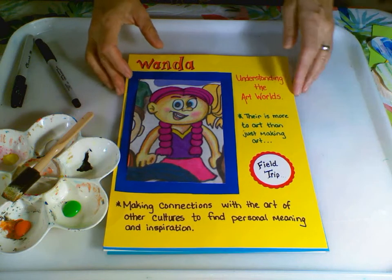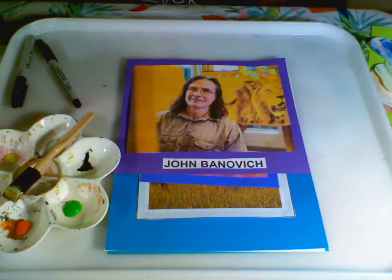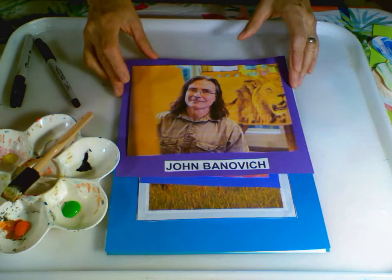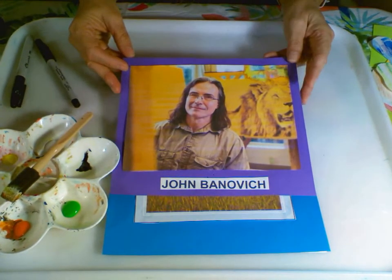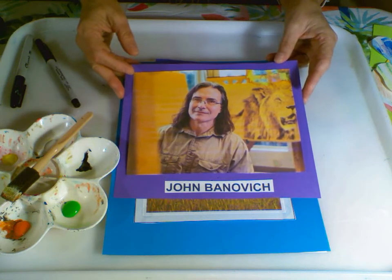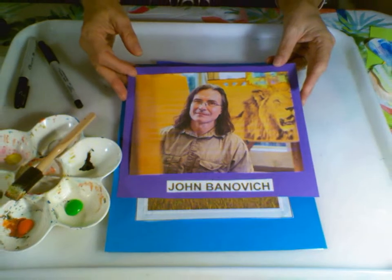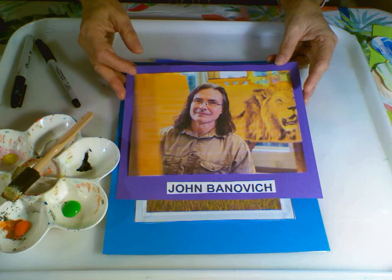We're going to take a field trip today, and we're going to take it with this guy, John Bonavich. John Bonavich is an American artist from the great state of Montana. He was inspired by the Jungle Book and his father, who had the love of the outdoors. He was a wildlife artist and conservationist.